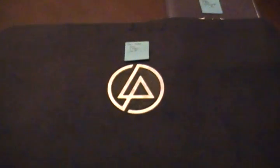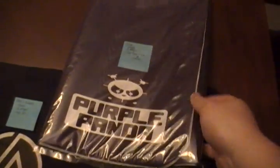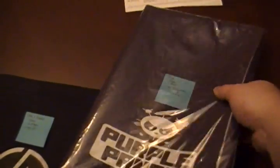What up guys, Lee from Team Purple Panda. This is a quick video to show off the new mats that I'm making. This one's going to my friend Slim — he's one of my teammates and he's ordered a purple panda mat. This is exactly the one I have and he likes purple.